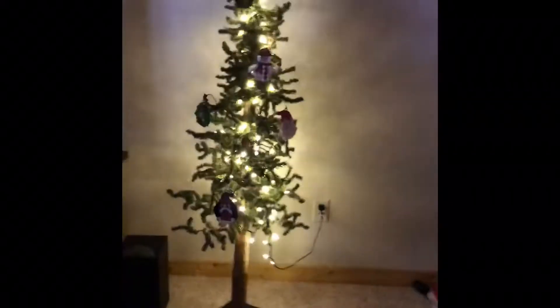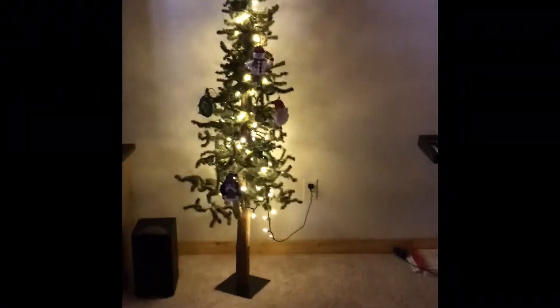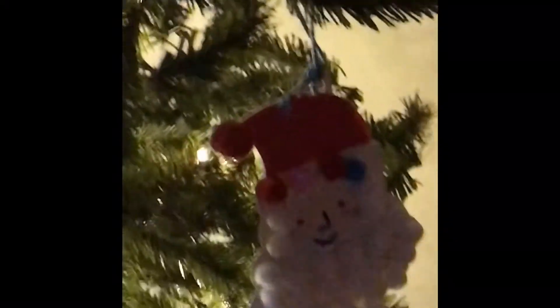So these are the finished ornaments. Now I'm going to plug in the Christmas tree. Here's a final look. We have that snowman ornament — I made that. Then we have a sand ornament — my sister made that. I made the penguin, and my sister made the wreath.